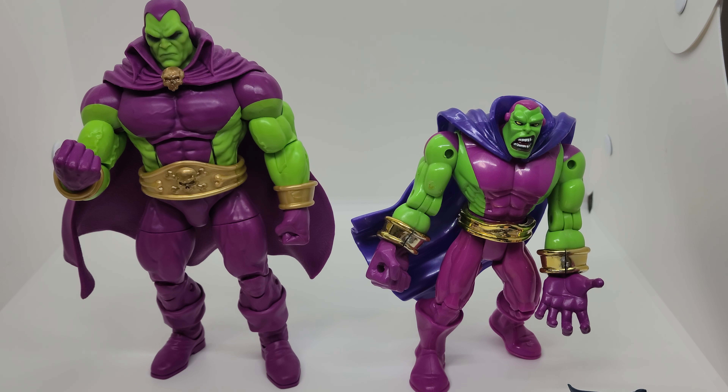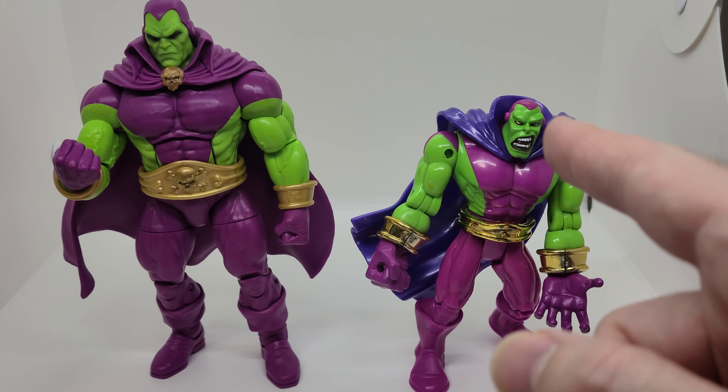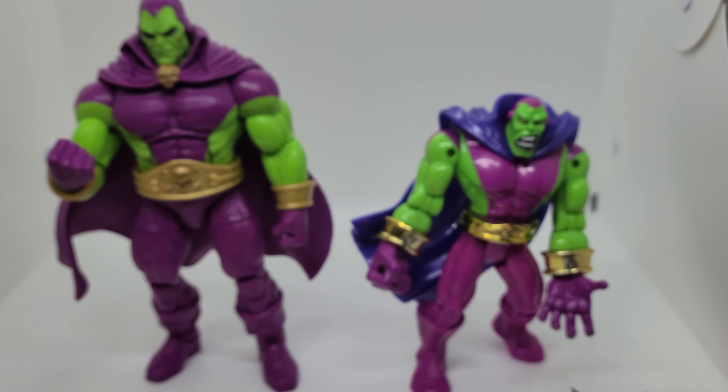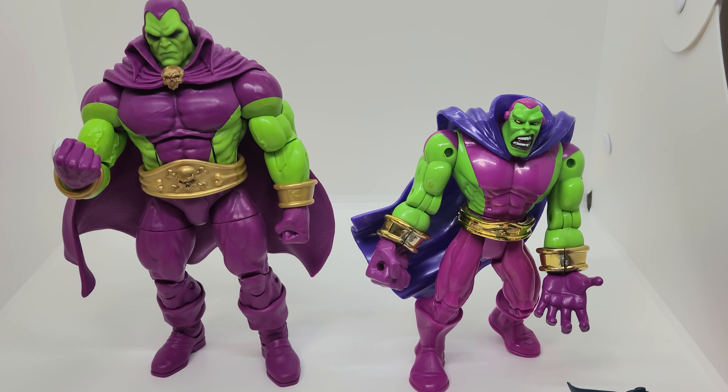Hey guys, welcome back to Open It and Play. This is Mike and I just wanted to go through a quick run-through of what I'm working on for my customs right now. I have the old Toy Biz Drax the Destroyer, and my original plan was to make it so his head was another option for the modern version. But unfortunately it's not going to fit well because this head is so small in the back.